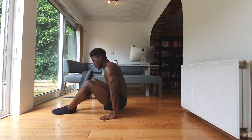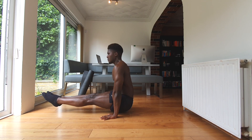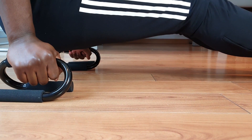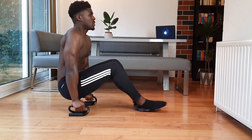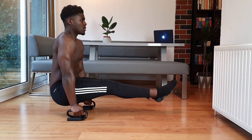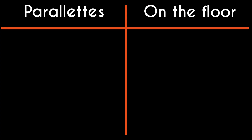When we perform the L-sit we're essentially contracting the hip flexors and the rectus abdominis, and depressing the scapula at near end range in order to get our legs straight and our bums off the ground. On parallettes though, we're afforded more space beneath us and can get away with not contracting as hard to get a similar L-sit aesthetic. But if we're talking about developing great compression strength, the L-sit on the floor cannot be topped — so round one goes to the floor L-sit.